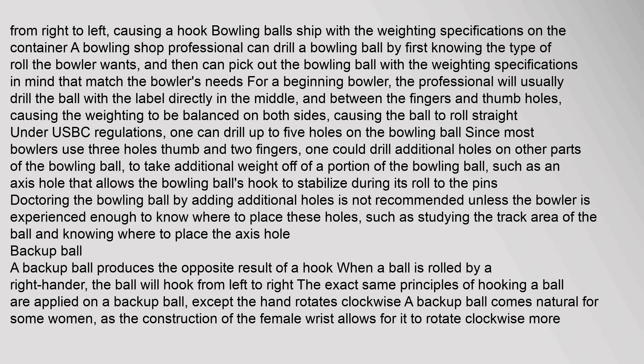One can drill up to five holes on the bowling ball. Since most bowlers use three holes — thumb and two fingers — one could drill additional holes on other parts of the bowling ball to take additional weight off a portion of the ball, such as an axis hole that allows the bowling ball's hook to stabilize during its roll to the pins. Adding additional holes is not recommended unless the bowler is experienced enough to know where to place them, such as by studying the track area of the ball and knowing where to place the axis hole.